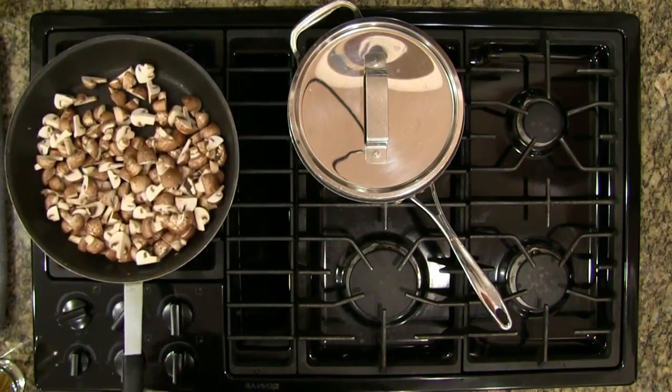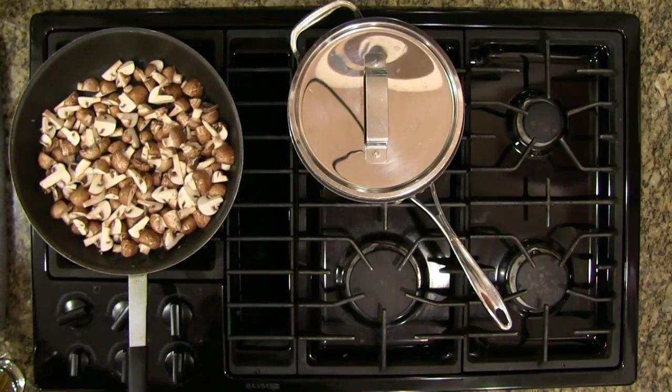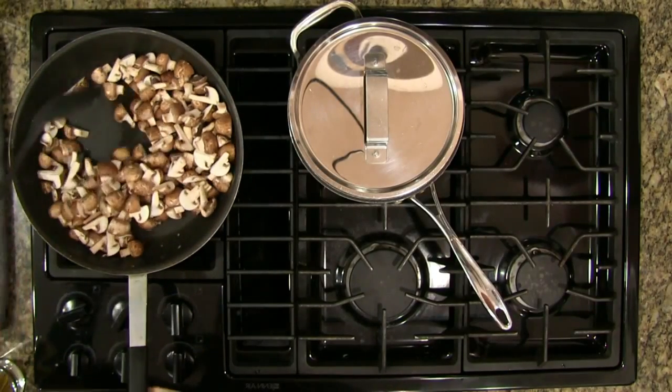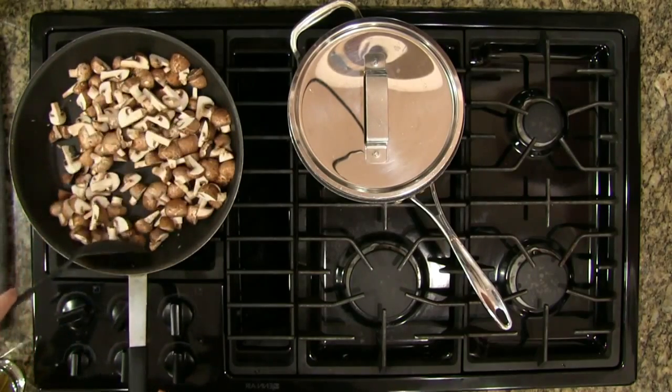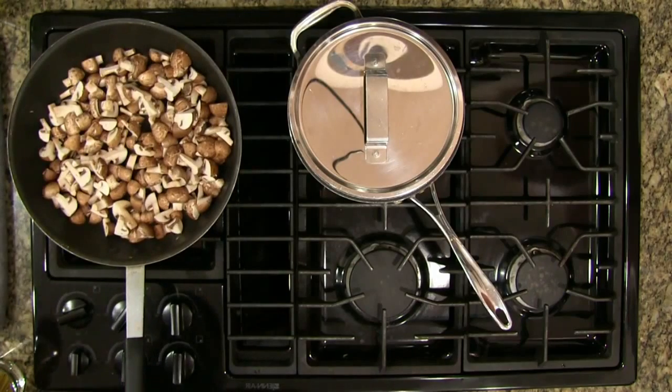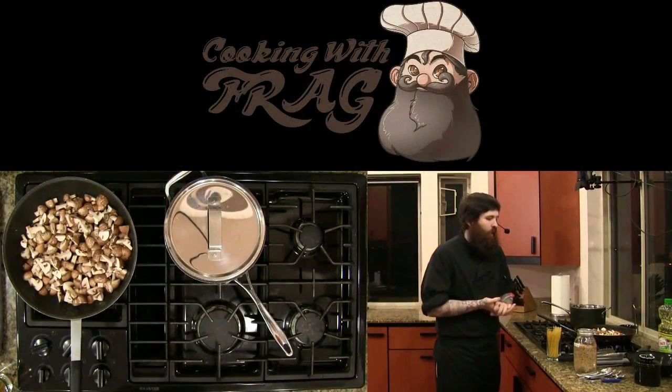We're just going to let these start sweating a little bit. If you're worried your pan's too dry you can always add a splash of water to speed up the sweating process, but we shouldn't need to do that here.